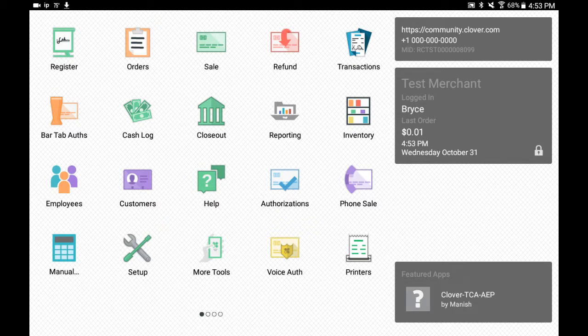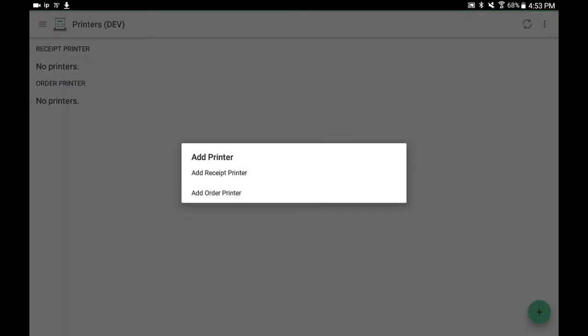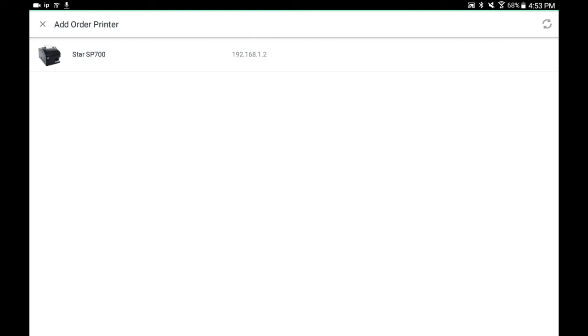To configure your Fresh KDS screen, select Printers. Select the plus icon and Add Order Printer. Here you should see your Fresh KDS screen showing as a Star SP700. Select it.